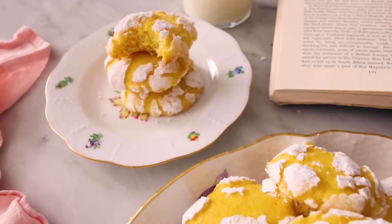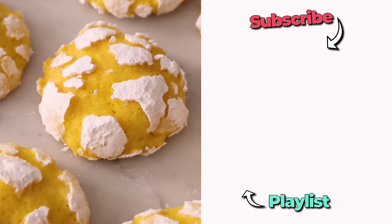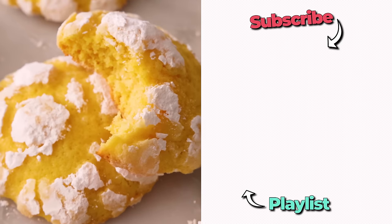Mmm, that melts in your mouth. It's so full of lemon flavor — it's zingy and amazing. I hope you get a chance to make this recipe, and if you like this video, check out my cookie playlist.